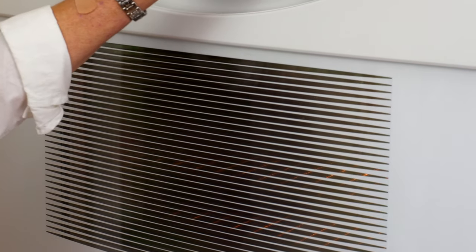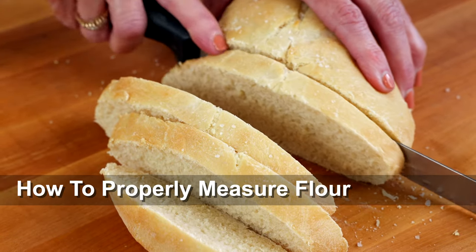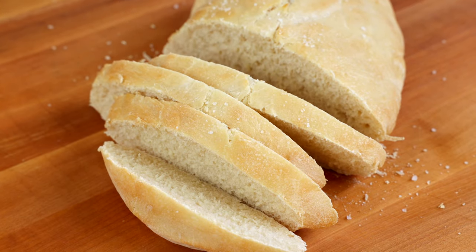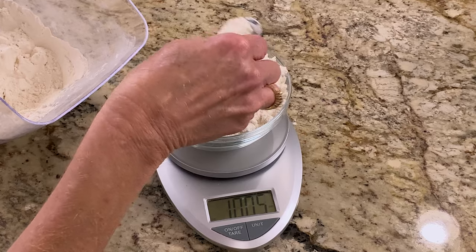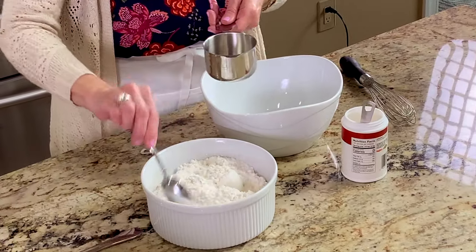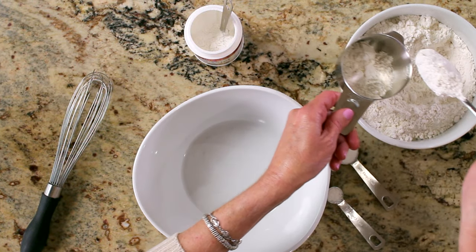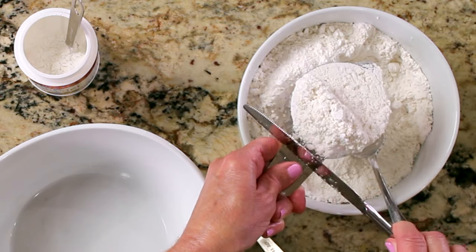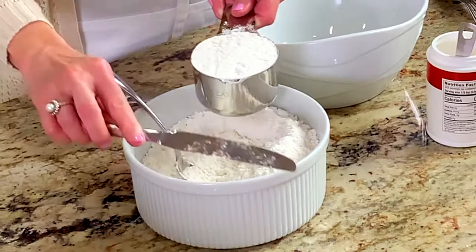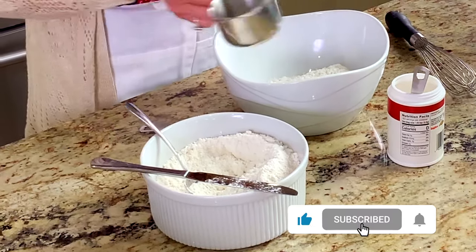Make sure the oven doesn't get too hot or you'll need to wait for it to cool off. In order for this French bread recipe to turn out correctly, it's important that the flour is measured accurately — this is important for all baked goods. Weighing ingredients is by far the most accurate way to measure flour. A digital scale is useful for measuring flour as well as sugar. If you don't have a scale, use a spoon to stir the flour inside the container to loosen it, then scoop the flour into a dry measuring cup and use the flat end of a knife to level it. For this mini French bread recipe, 10 ounces of flour is 2¼ cups or 285 grams.